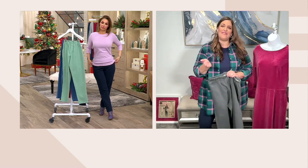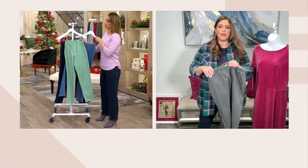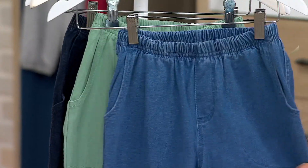We can start with the fabric. It's 96% cotton — cotton rich — and 4% spandex. You have great stretch in these. Amazing stretch and recovery.